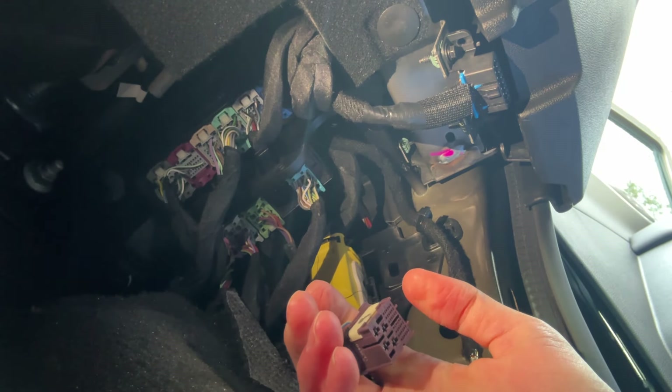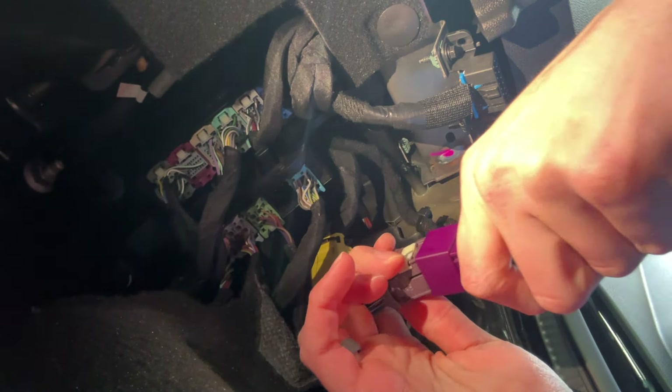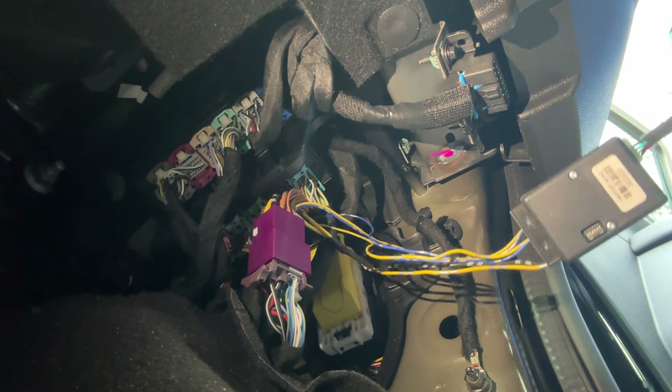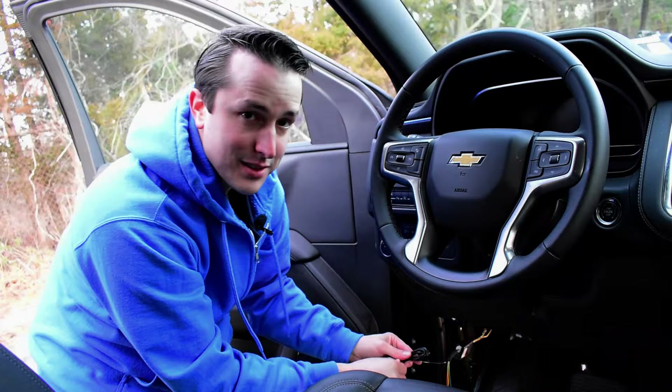Now that I've removed the vehicle harness, I'll go ahead and plug in the Z-Flash. Now that my module is installed, I'm going to untwist the harness, install my switch, tuck the module away nicely, and I'm ready to go.